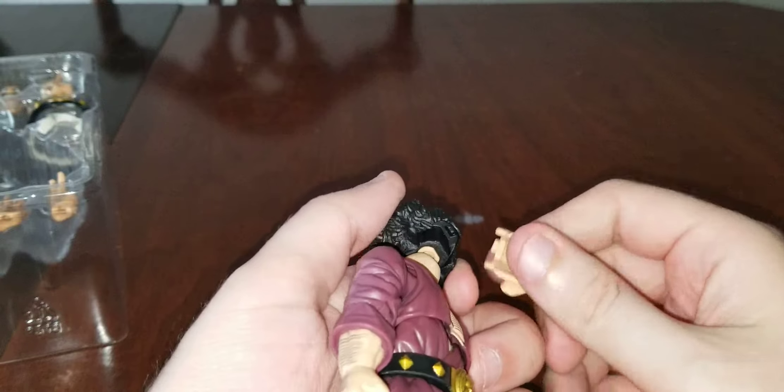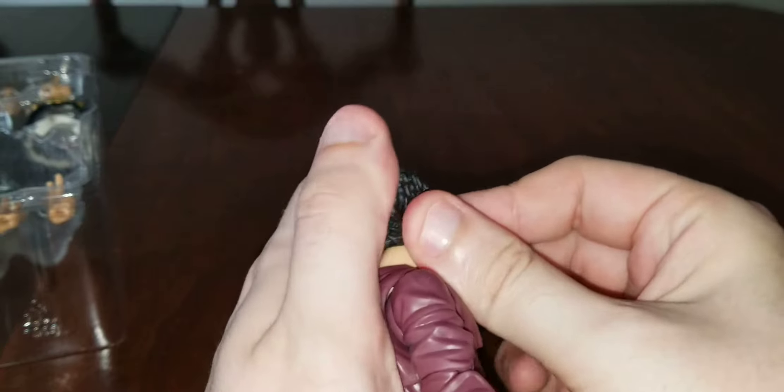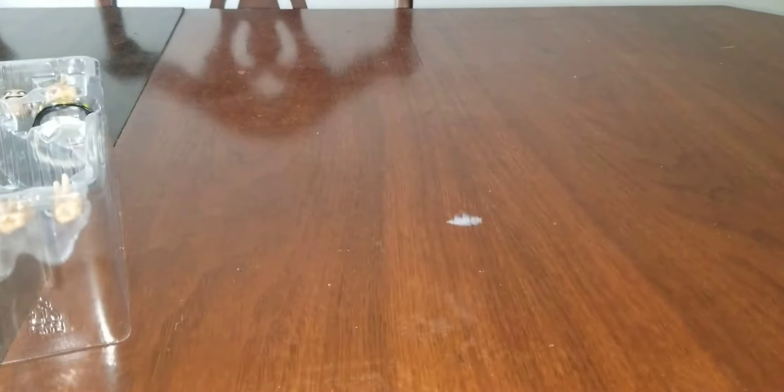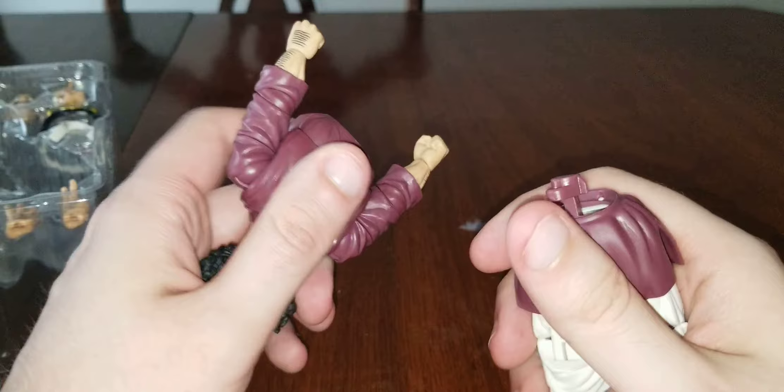Okay, so that's how you do it — you pop off the head. Looks like you just slide it. Yeah, alright. So that's how you do the faces — you just pop off the body.